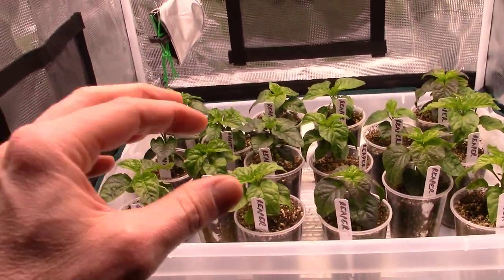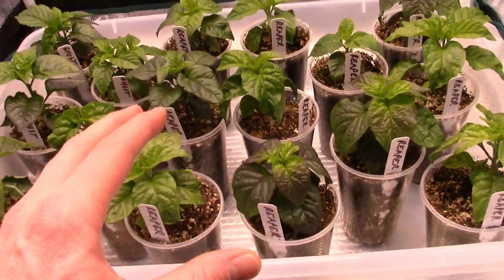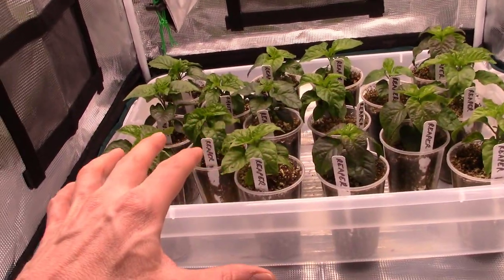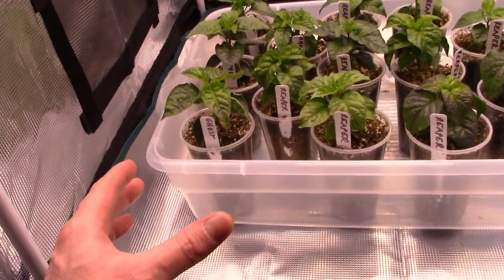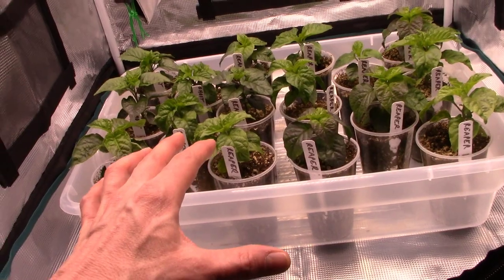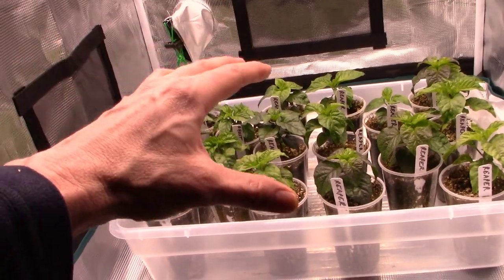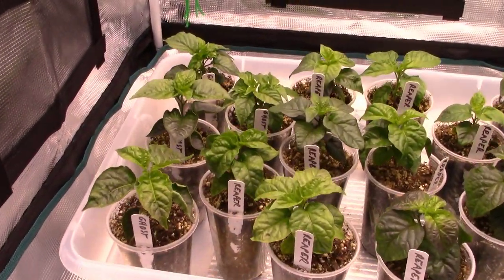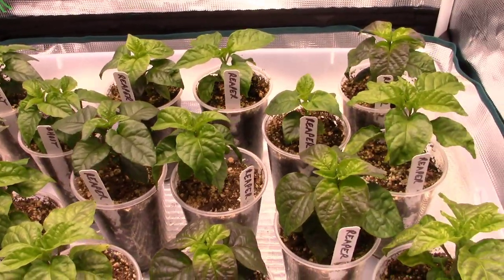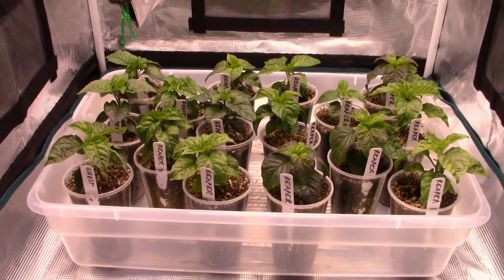Now I've got to figure out what I'm going to do with all these reaper peppers because I can't grow them all in this little tent. I could put them all in one-gallon pots, but they're just going to bush out and overcrowd, and some are going to grow bigger than others and shadow out the rest — we're just not going to get enough good growth on every single one. So we're going to have to do something with them.